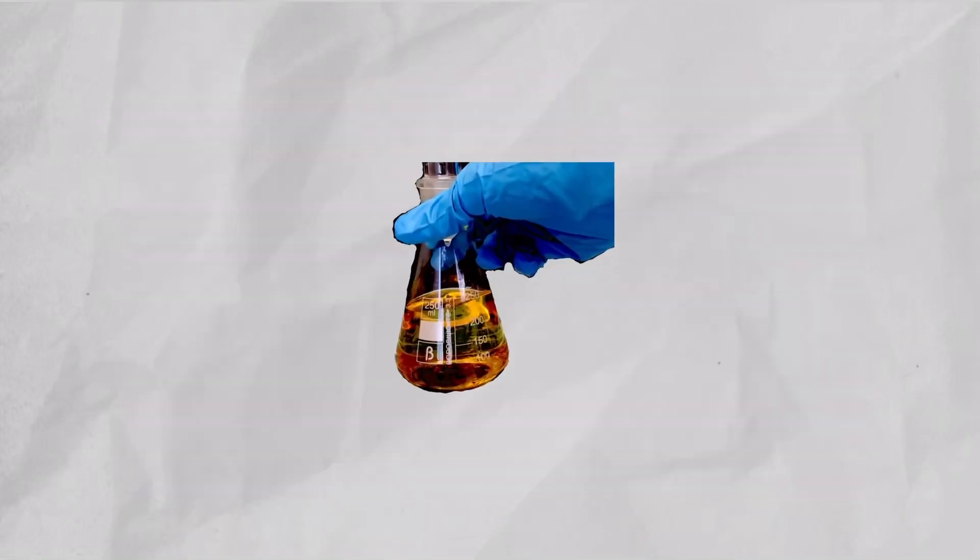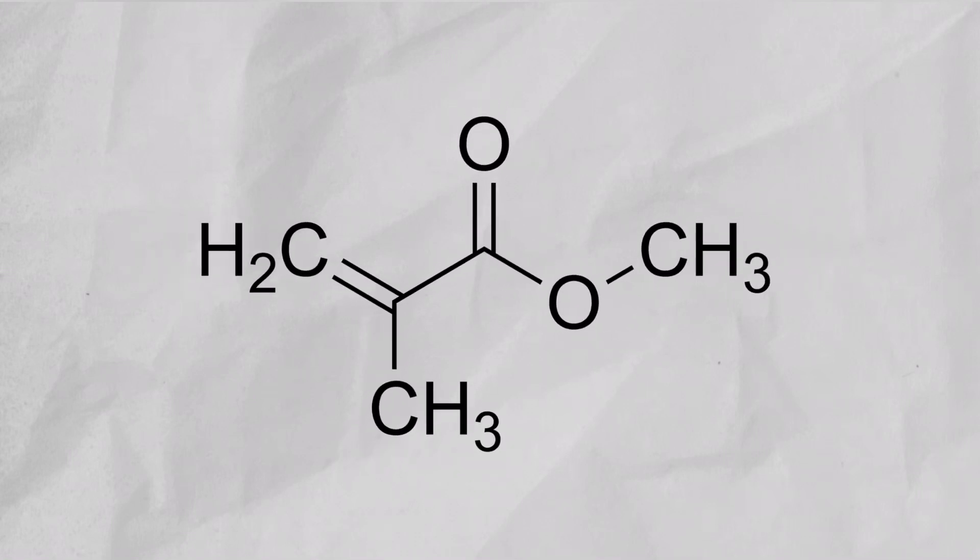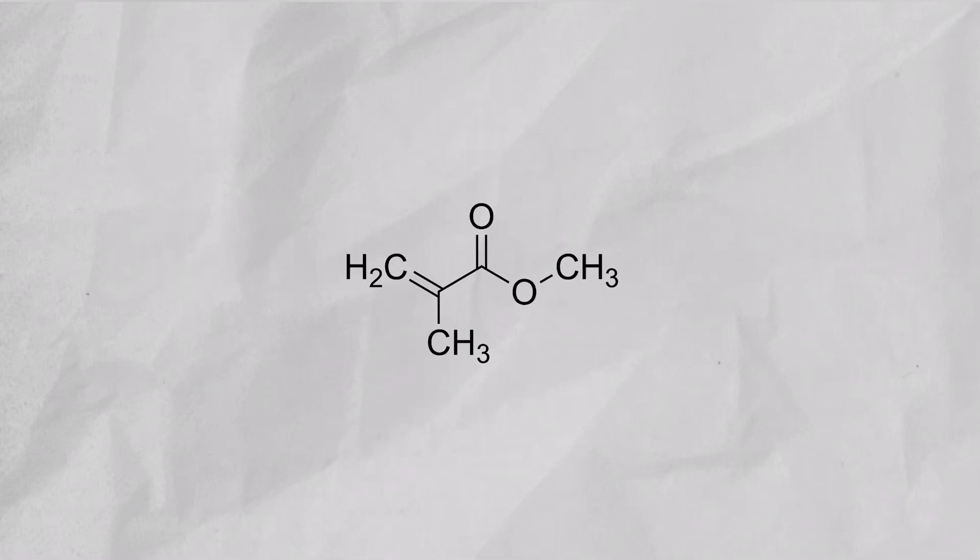Welcome back everyone. Today we are going to be turning this into this. The liquid you just saw here is something called methyl methacrylate — it is used to manufacture acrylic glass.